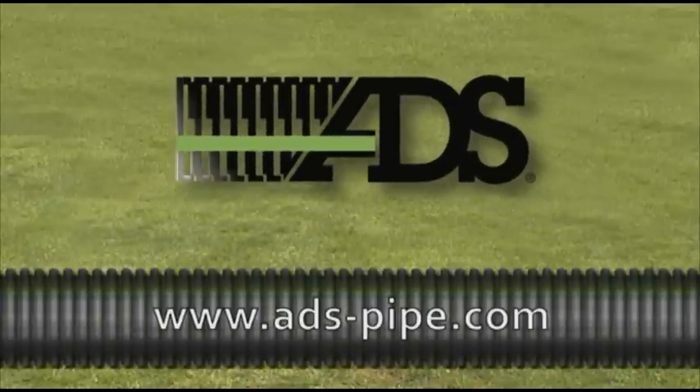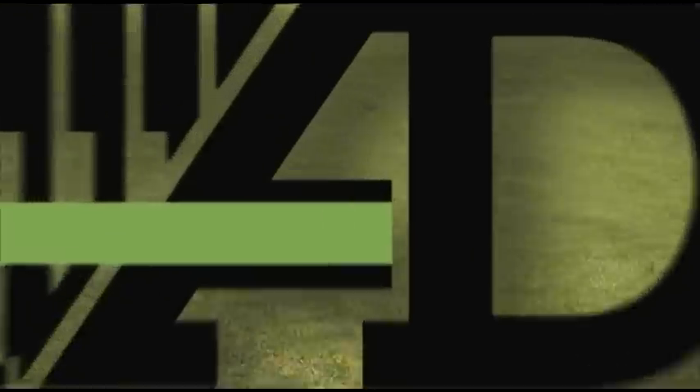Advanced Drainage Systems is the world's largest manufacturer of corrugated high-density polyethylene drainage pipe. Make the most advanced name in drainage part of your project.